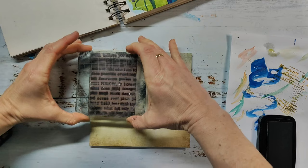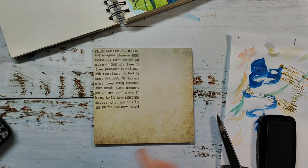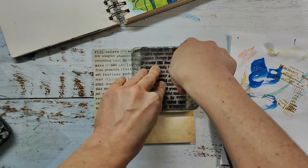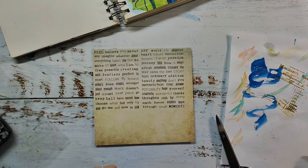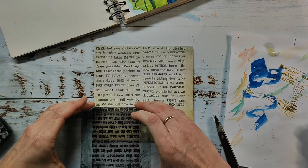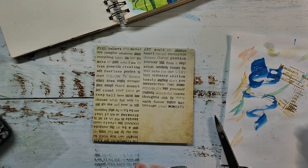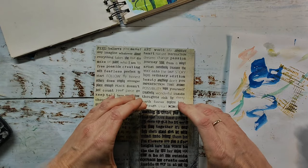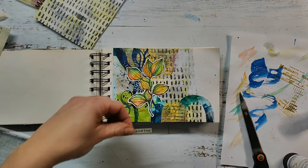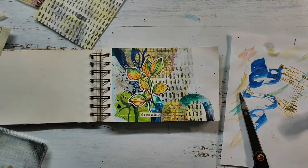For my sentiment, I picked a paper from a scrapbooking paper pad which was simple and matches my page color-wise. Here I'm stamping some images from the Mixer Sentiment stamp set, the clear version, and then I'm picking some words for my page. I'm cutting out the words I wanted to use and adhering them to my spread. You could also stamp onto paper with double-sided tape on the back to make quick stickers for your spreads.